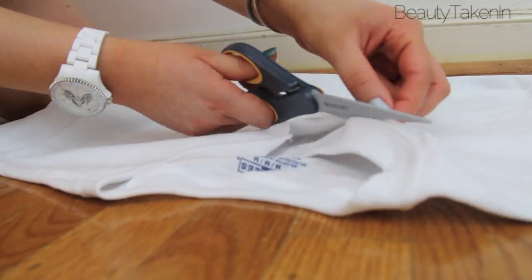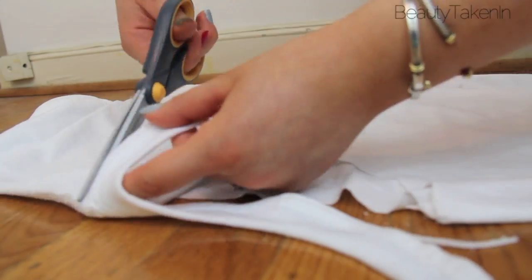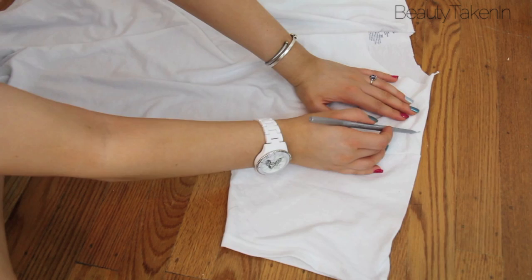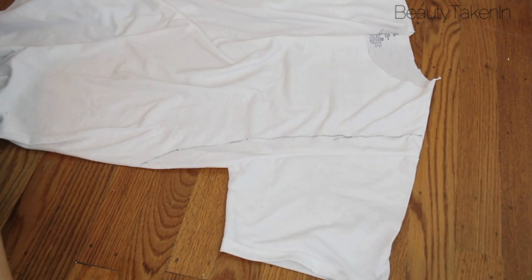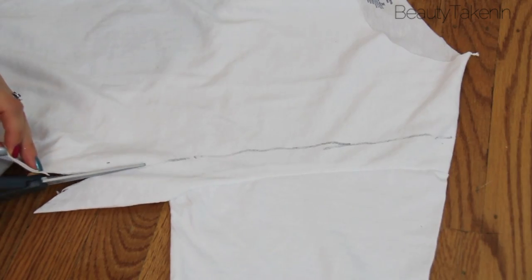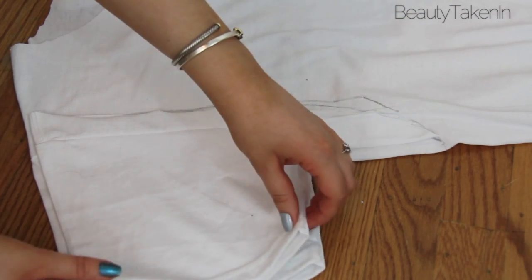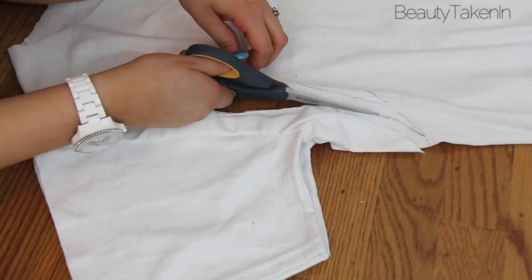First I cut off the collar and the seam at the bottom of the t-shirt. I outlined how much of the sleeve I wanted to cut off and then I cut it. I took the sleeve that I cut off and used it as a guideline for the other sleeve so that they'd be even, and then I cut that too.